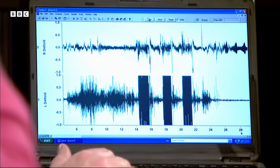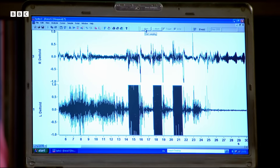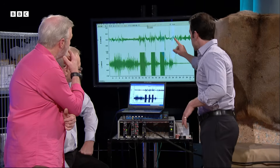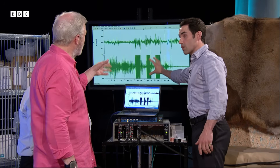What you'd expect from the theory is that the right arm has more activity than the left. And what we're seeing is exactly the opposite. This is the right. This is the left. So it's completely the other way around.